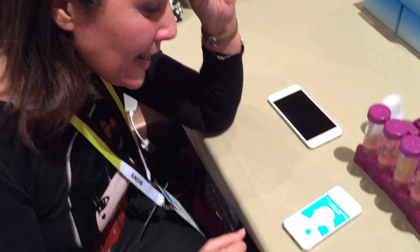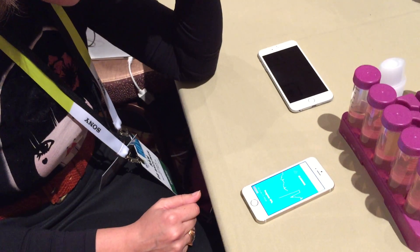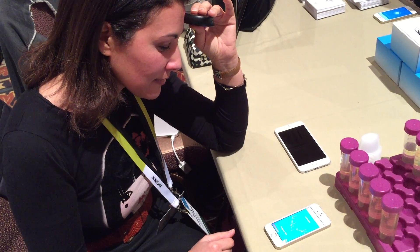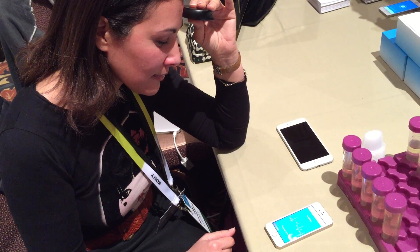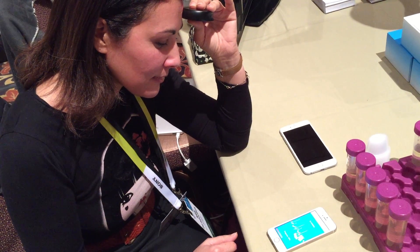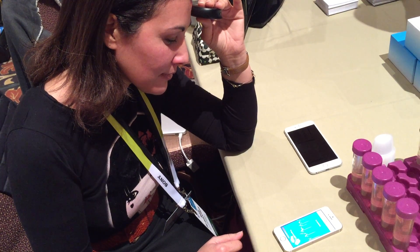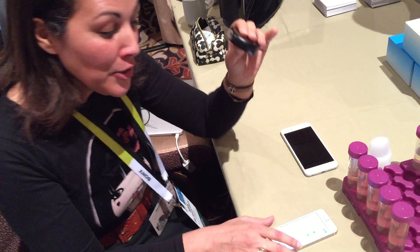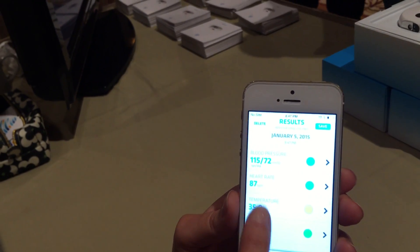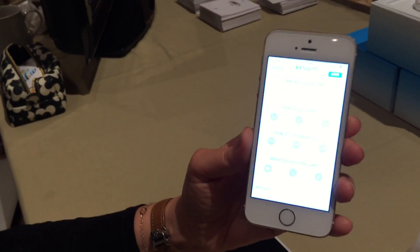Now I'm going to put it on my forehead and not speak anymore. Here you go. So this is my blood pressure, my heart rate, my temperature, my SpO2. I can also tag my scan.